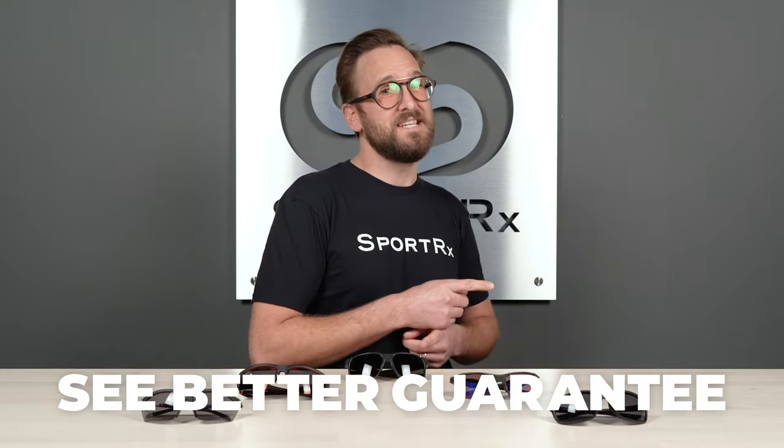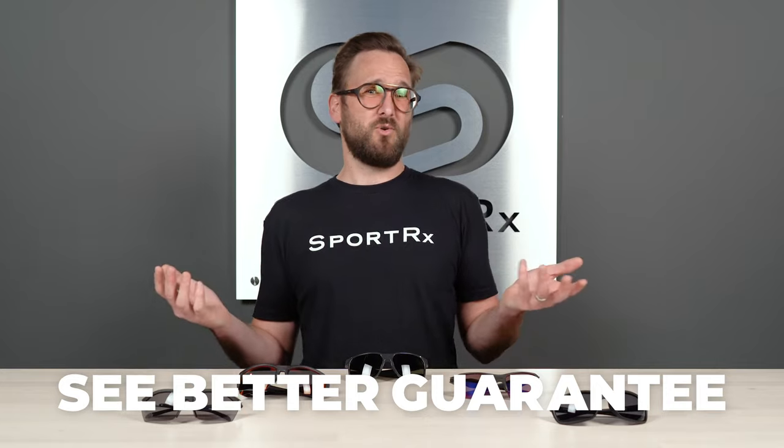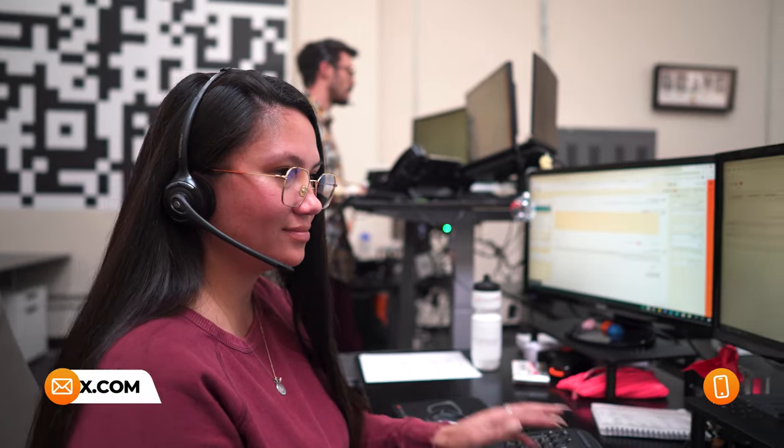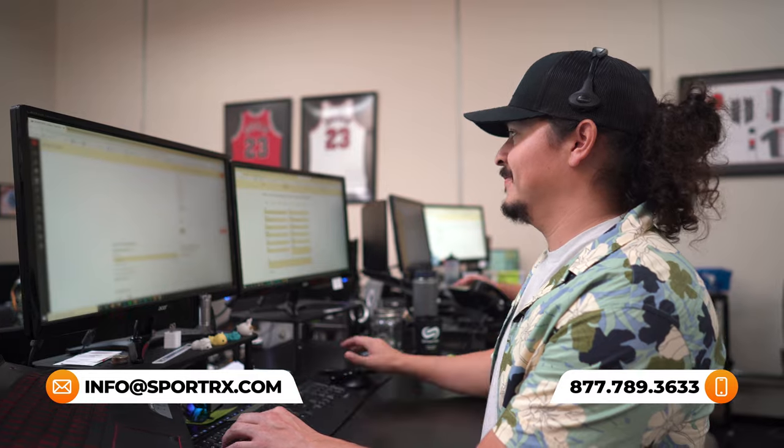By the way, if by the end of this I've done my job and you're ready to buy, do not forget about SportRx and especially don't forget about our See Better Guarantee. Because with that, you're never stuck with something that doesn't work for you or that you just don't like. You have as long as 45 days — even in prescription — to figure that out. Contact us, we take care of you no matter what that means. We also have opticians who would love to help you get it right the first time.